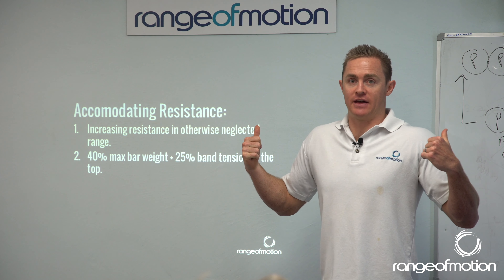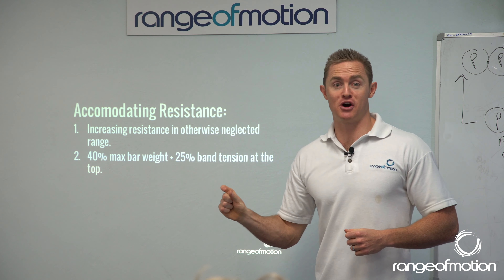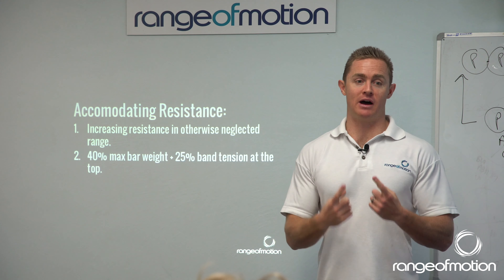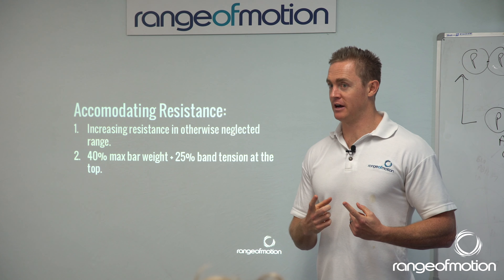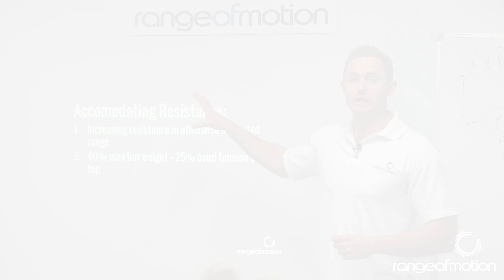To explode out of that squat, which gives you explosiveness and speed. Because power equals force times distance over time, the time is less, so the power is more. Really important to include some of this.